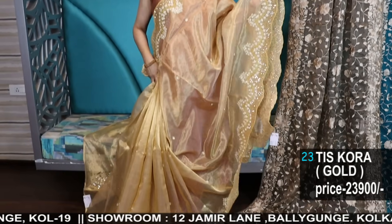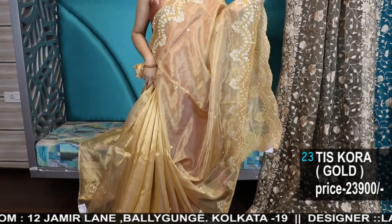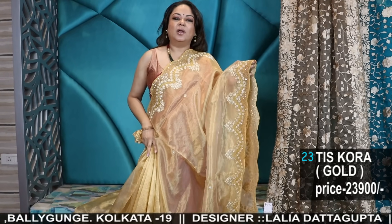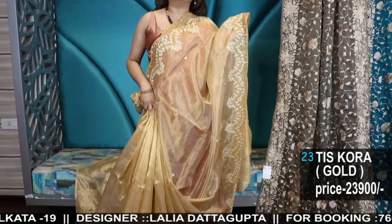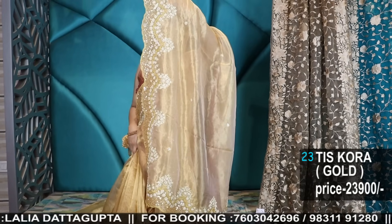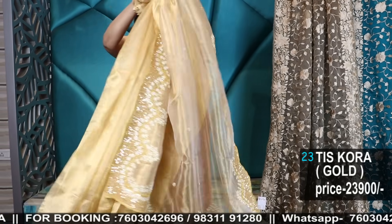These are pure silk tissue in a heavy count thread — not the crushed one which doesn't look good. Just see the fall — you can understand from the look how pure the quality is. This is just amazing. Neighbor's envy, owner's pride.